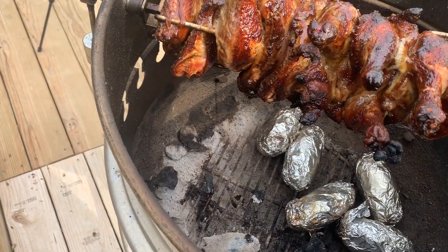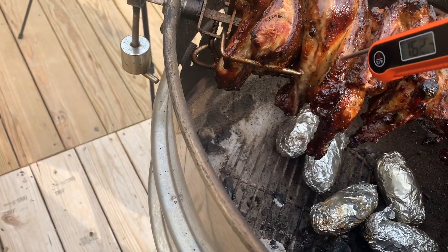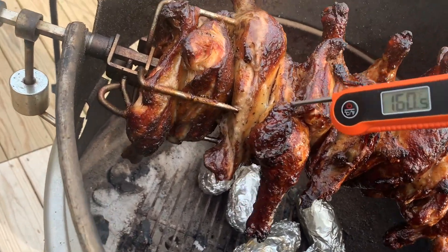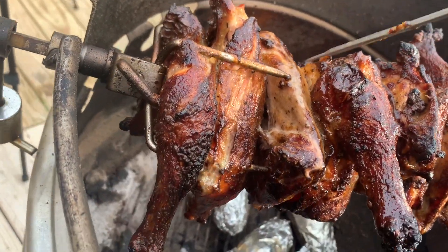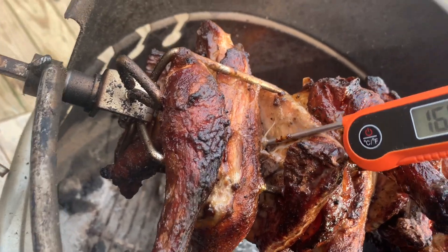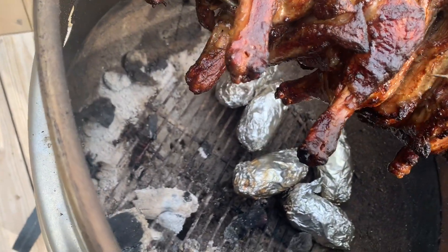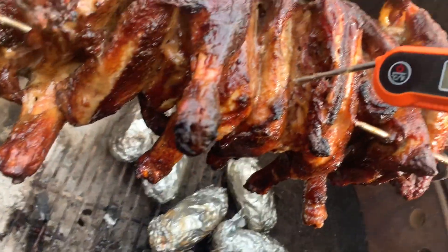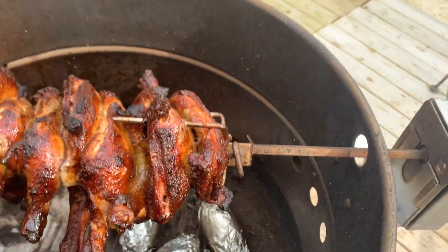We got to be close. Oh yeah — yes sir, finally! Y'all see that? We're there, guys. Two hours exactly. Let's get these off here and into this pan.